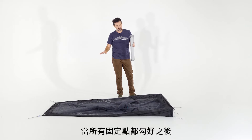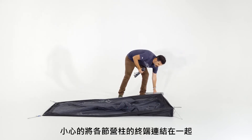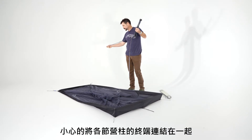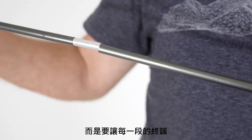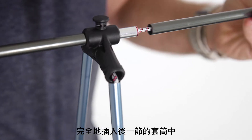Once the tent is all staked out, the next thing to do is get the poles out of the bag and carefully insert the pole ends together, being careful not to let them all snap together. You want to make sure that each tent end seats completely into the ferrule.